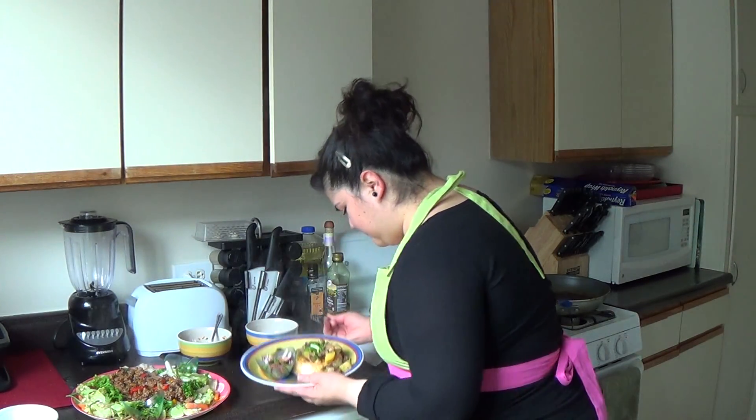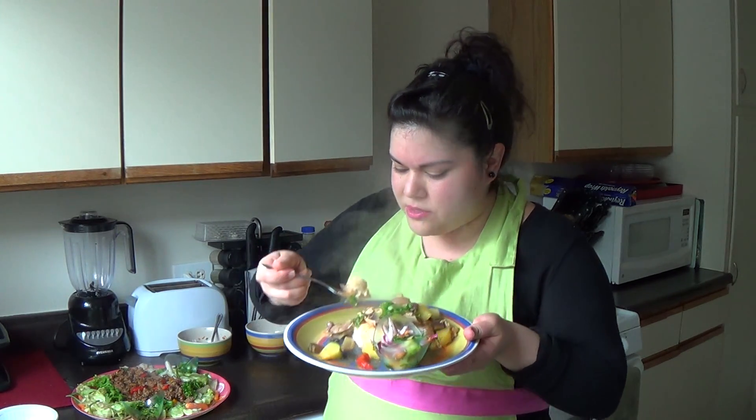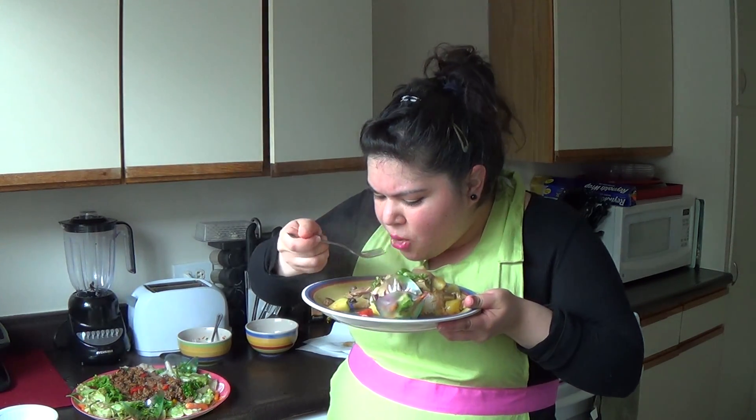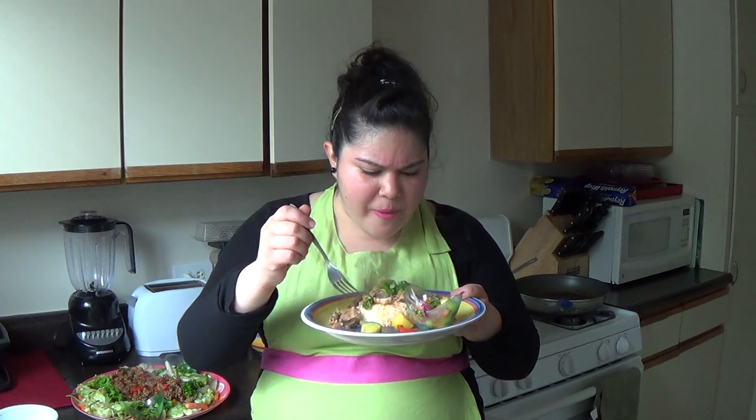Let's try this. That chicken looks great with the rice — all that sauce. It's creamy, it's sweet, it's got all the flavors from that curry paste.